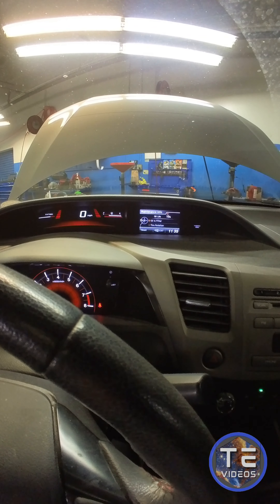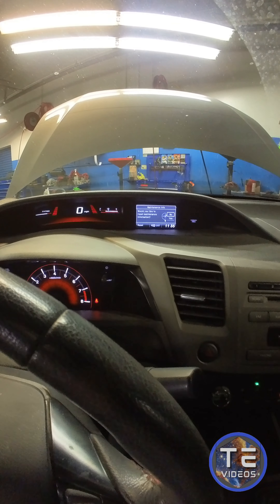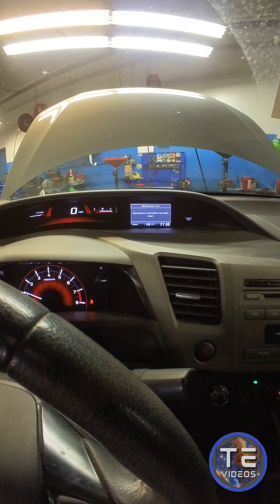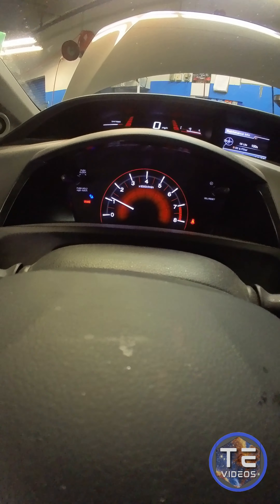Vehicle info. Maintenance. Oil live. Reset. Yes, thank you very much. Alright. 100%. Cool, cool, cool.